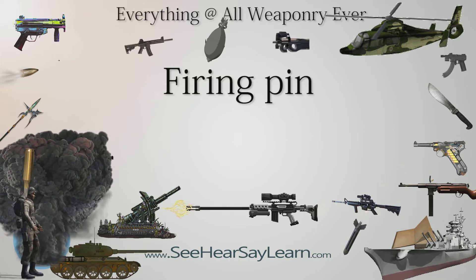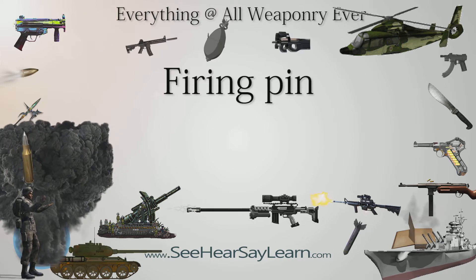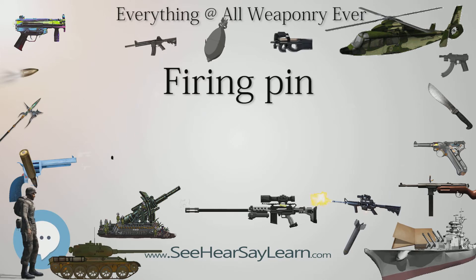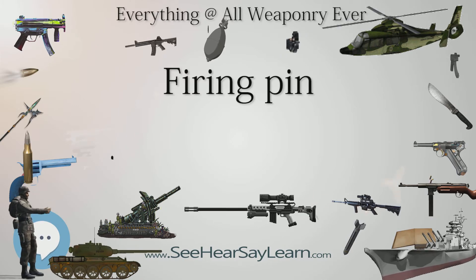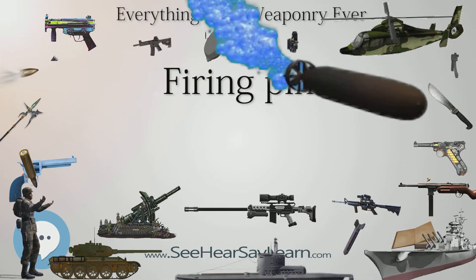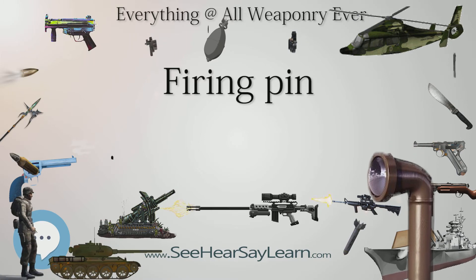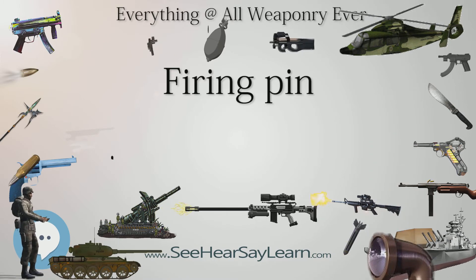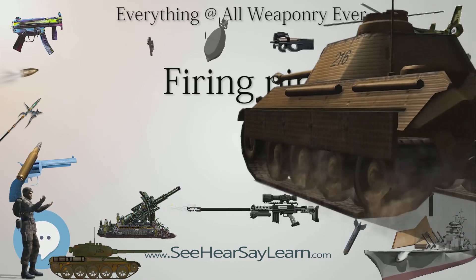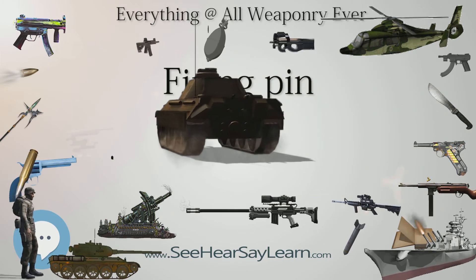Striker construction: Strikers are basically spring-loaded firing pins, generally of a one- or two-piece construction. In the one-piece striker, the striker is turned on a lathe out of a round bar of metal, much larger in diameter than a firing pin, to provide the mass required to detonate the primer. Two-piece strikers generally consist of a firing pin attached to a heavier rear section — in essence a hammer attached to the base of a firing pin. Two-piece strikers are commonly found on bolt-action rifles, while single-piece strikers are found on pistols, such as the Glock.